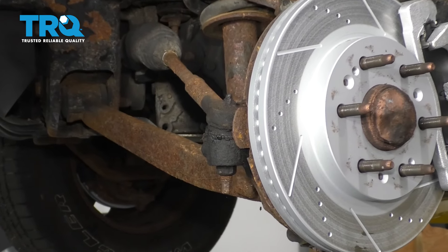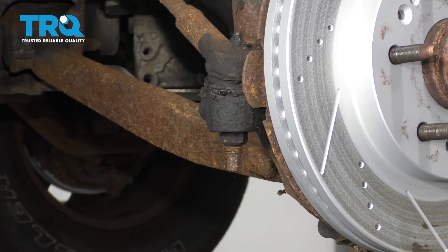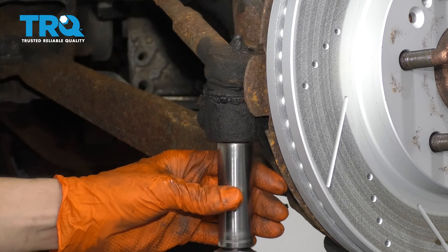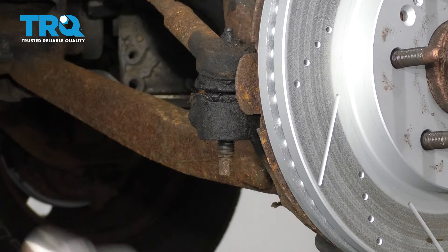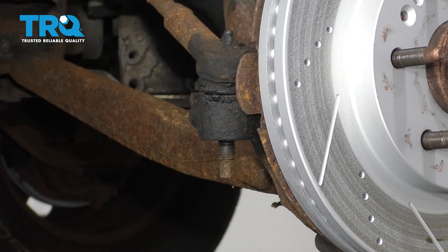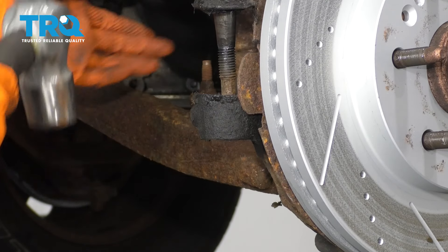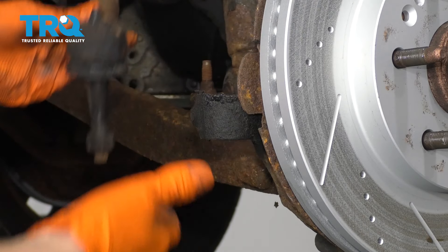The next thing I'm going to do is remove the tie rod end from the knuckle. That's going to allow me to swing the knuckle back and forth and it's going to give me more room to work. Use a 21mm socket. And if it's not broken free like mine is, tap on the knuckle right here until it breaks free. Pop that off and I like to put my hardware back where it comes from if possible so I don't lose it.